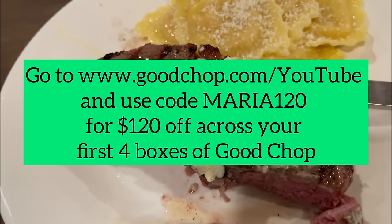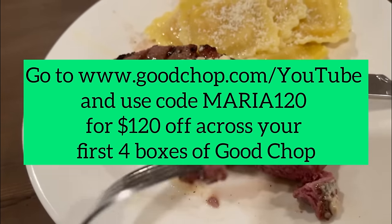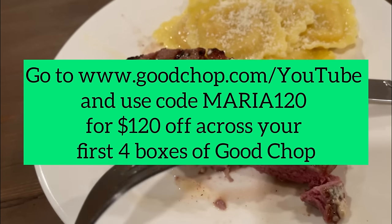Don't forget to get your own steak and much more. Go to goodchop.com/YouTube and use code Maria120 or click the link in the caption below to get $120 off your first four boxes today.